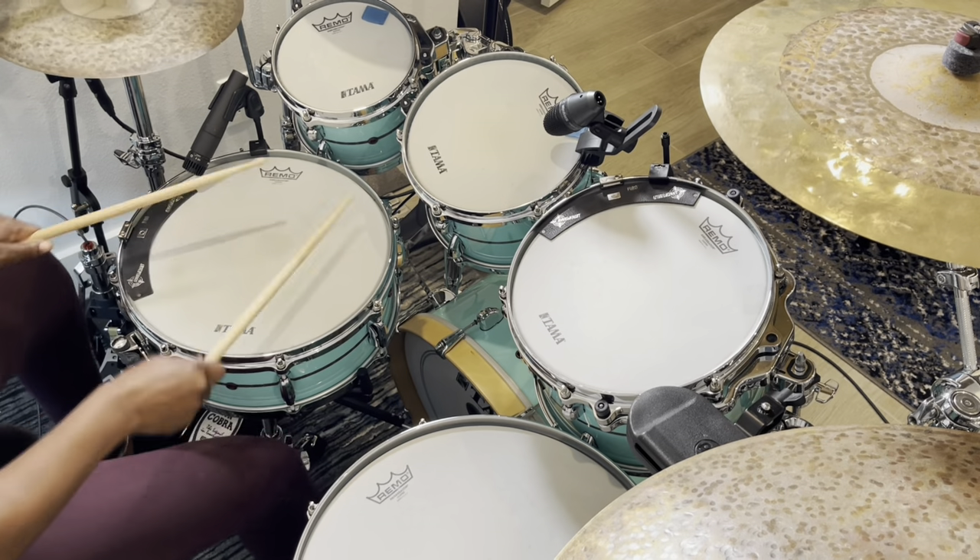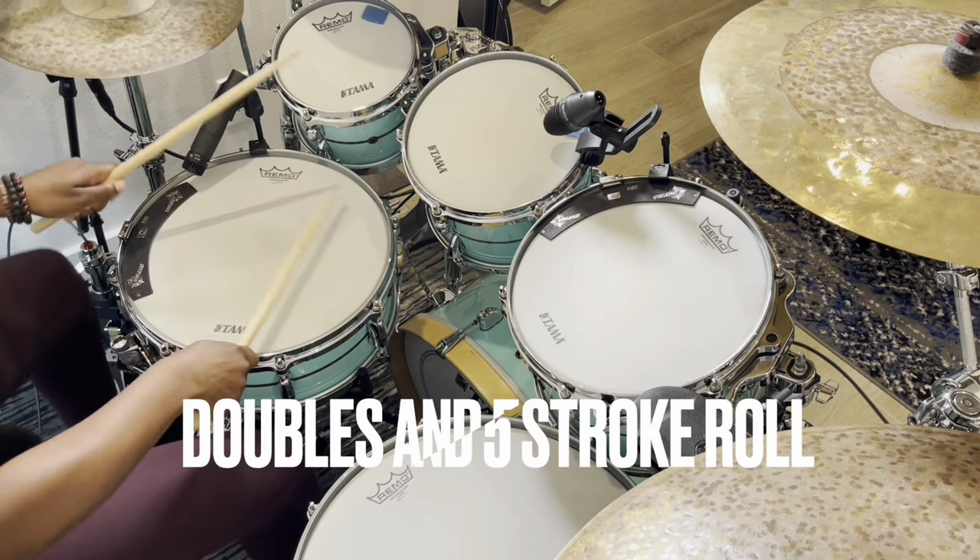Here are some examples of how I use the finger technique in my everyday playing.